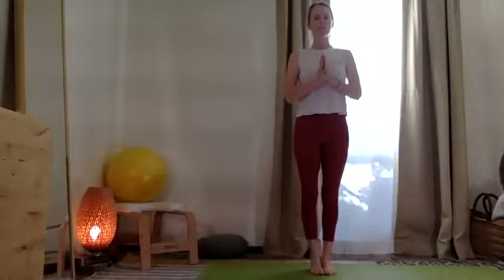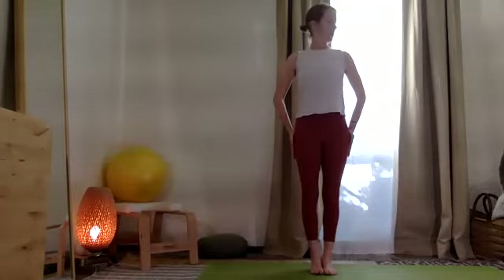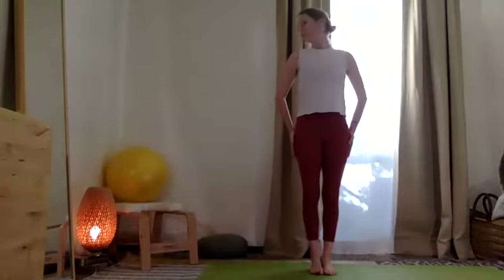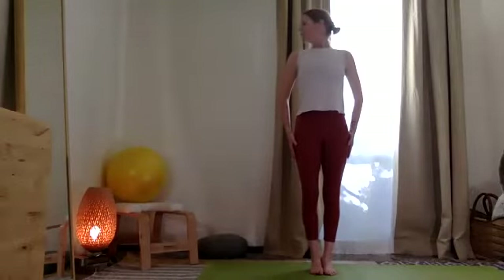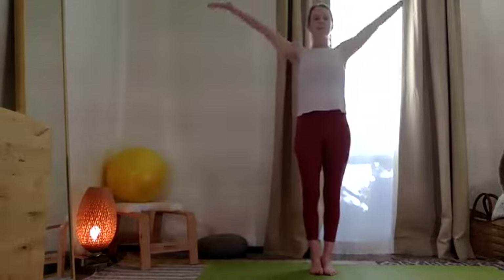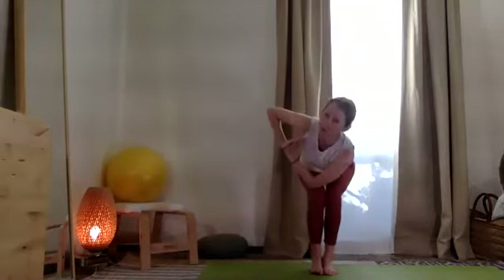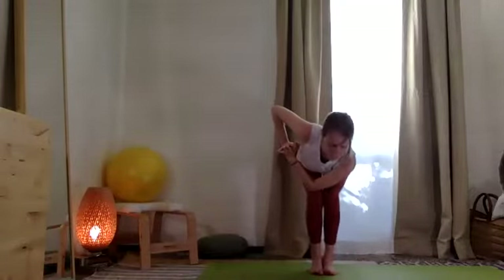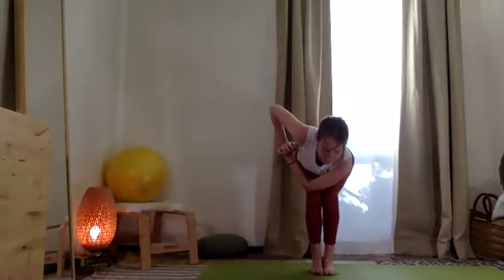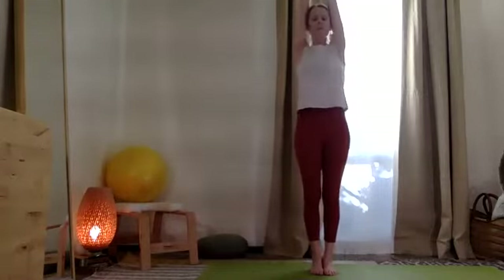Let's get the heels and toes touching for a moment. Arms to the sides. Take your chin over one shoulder, then over the other shoulder. Chin over one shoulder, chin over the other shoulder. Take the two arms up. Opposite elbow to your thigh. With feet all the way together, it makes it more of a balancing pose, so spread the toes out and breathe.